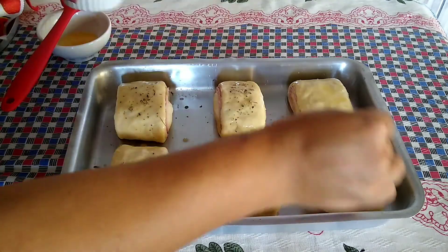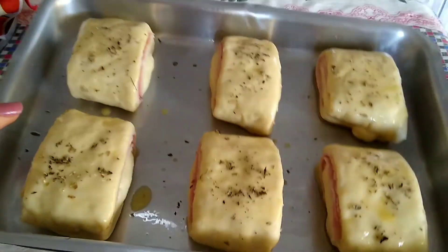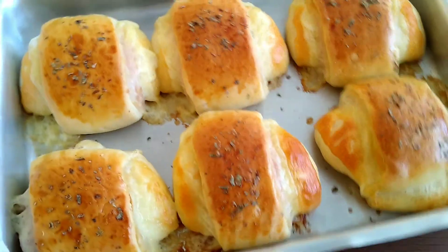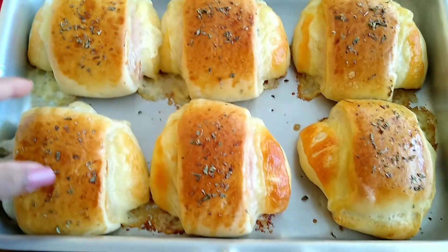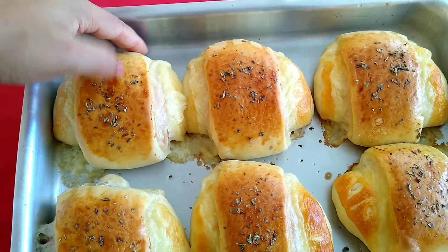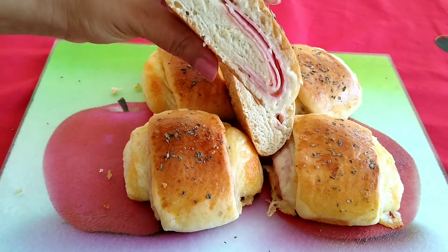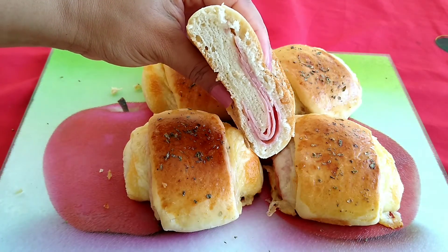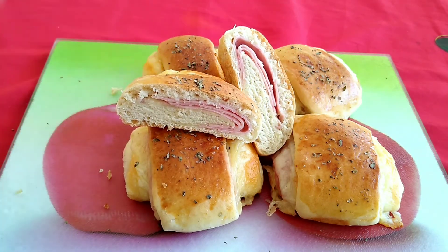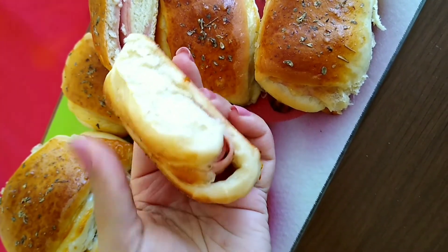E olha como eles ficaram lindos. Depois de 35 minutos no forno, olha só como cresceram bastante. O queijo até saiu pelas laterais. Ficaram lindos, muito fofinhos e macios. Além desses 6 enroladinhos, eu assei ainda mais 5. Essa massa rendeu 11 enroladinhos, quase do mesmo tamanho. Macios, fofinhos, gostosos.